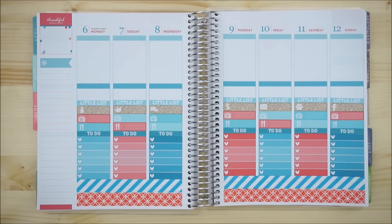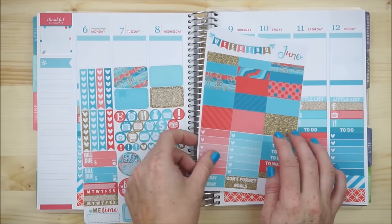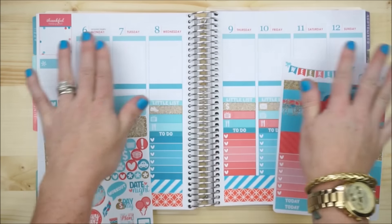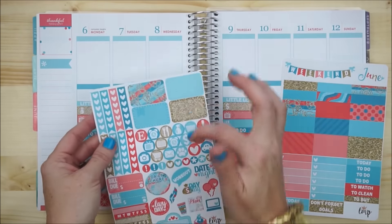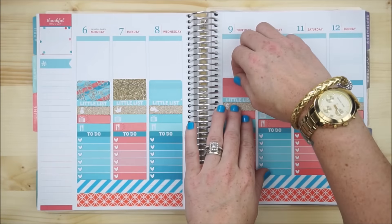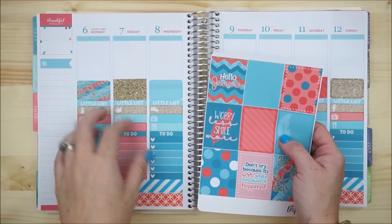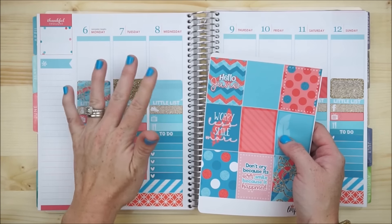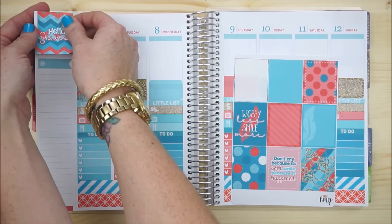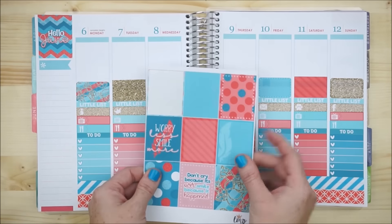Now that I got my littles down, I'm going to keep moving upwards. I'm going to use a mixture of half boxes and these three larger washi strip pieces to go above my littles list, because this row will have my full boxes and I'm hoping that putting these down first — if my full boxes overlap, it'll be okay. I'm going in with my full boxes and lining them up right underneath the header, then I'll put my 'today' header above it. I want to use the Hello June sticker up in this corner over the thankful thought.